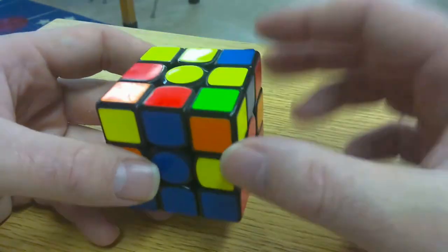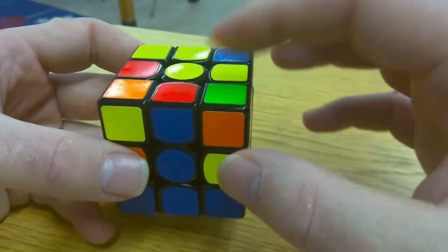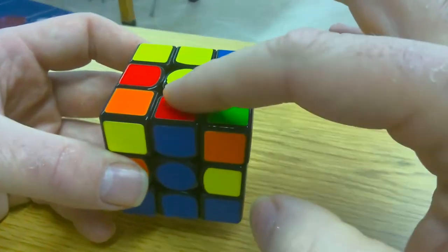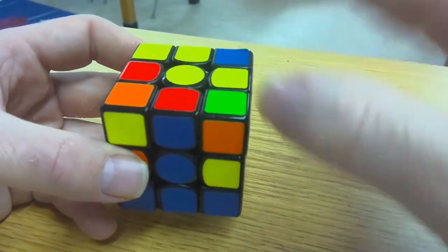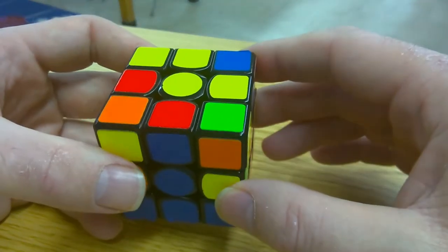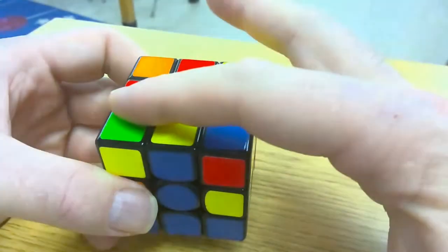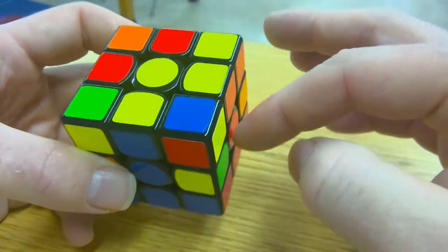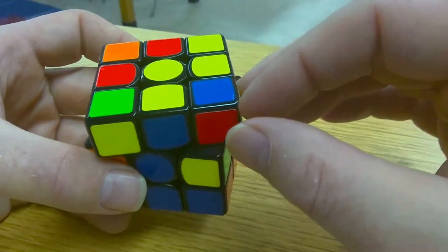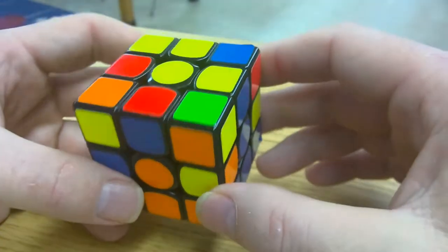In order to move the red and blue edge piece down, there is some terminology I want you to remember. I want you to remember that this top piece — see how that kind of looks like a flagpole? And that looks like a flag, kind of like waving in the wind, sitting on top of a flagpole. What color is my flag? It's red. I'm going to turn my flag so that it is opposite the center piece of the same color. The flag is red, so I'm turning the top layer only so that the red flag is opposite the red center.